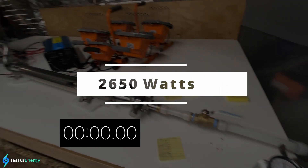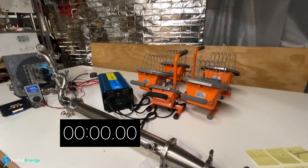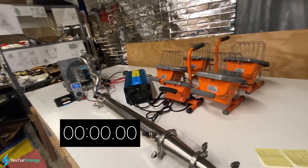Last and final one — 2,650 watts — all set up. I'm ready to go.